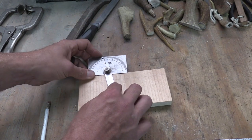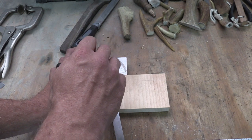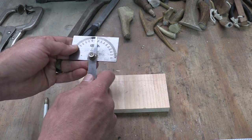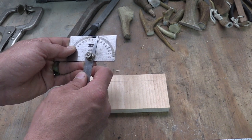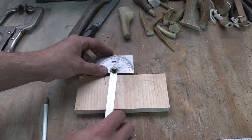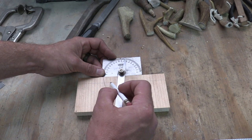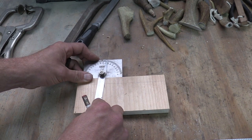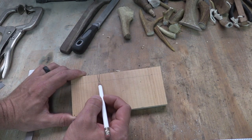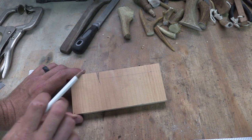I tighten it down and draw my first line, making sure everything is squared up. Now I'm going to take this bevel gauge and set it the other direction to 11.5 degrees, then tighten that down. What I'm looking for this time is where my first line intersects the 1.5-centimeter reference line — that's where I want the two lines to intersect. What we now have is this section here that I'm coloring in — that's a 23-degree bevel.